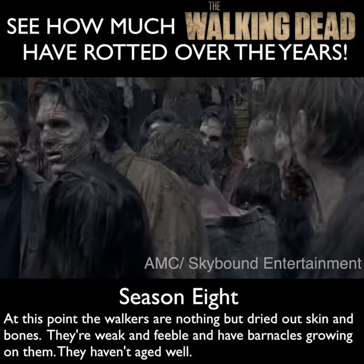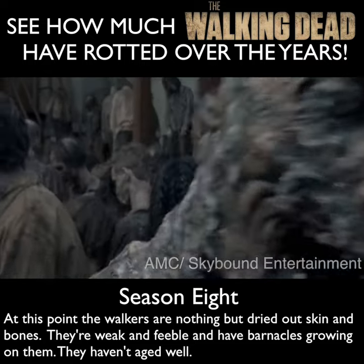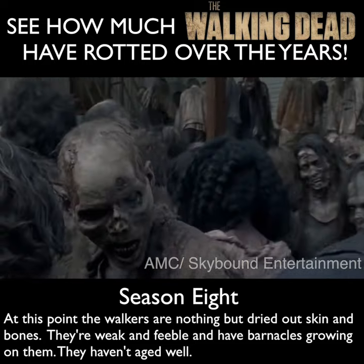We have one zombie covered in moss. The idea that I had was to look like the eye was open and there was literally fuzz growing out of the eyeball. And then we have another walker that's missing an eye.